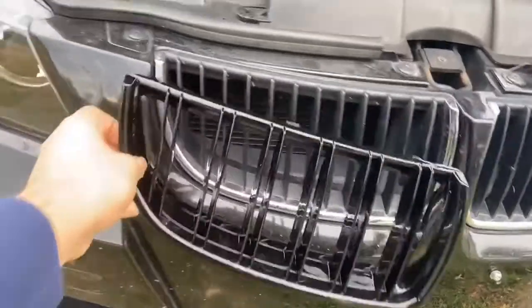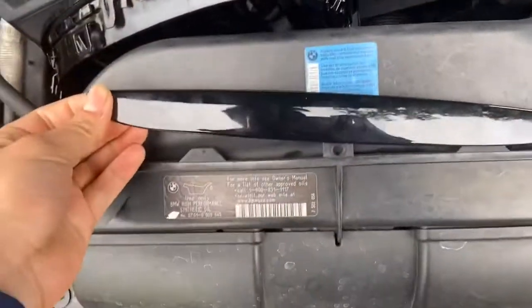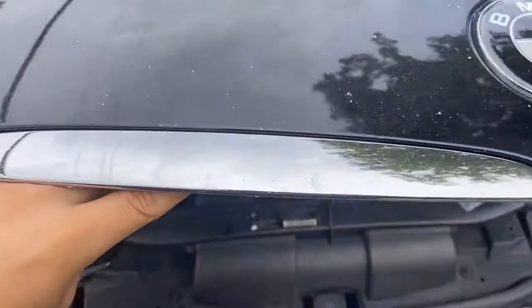What we're gonna do first is install these top pieces on it first, because my grill is actually in two sides. As you can see up here, there are some screws that hold in this chrome part right here, and we're gonna take those off first.